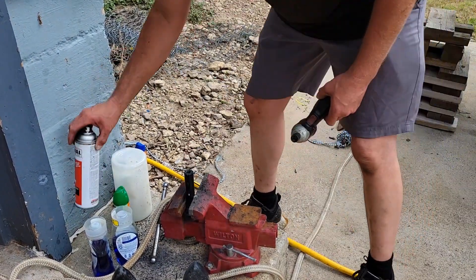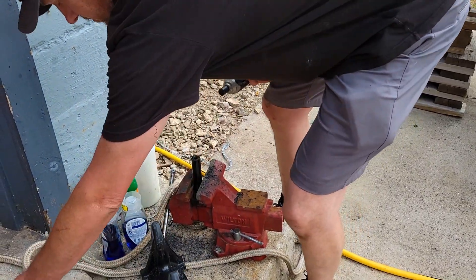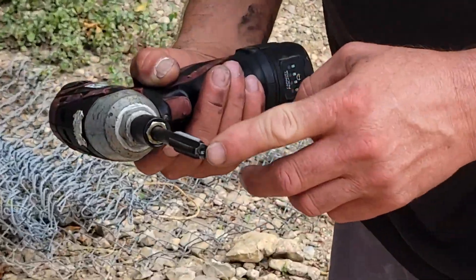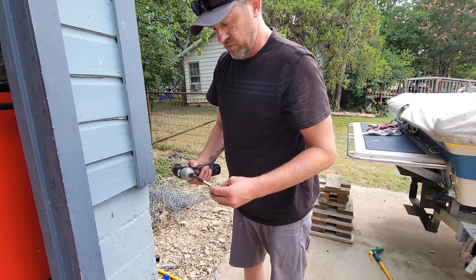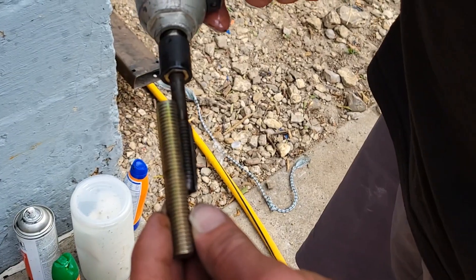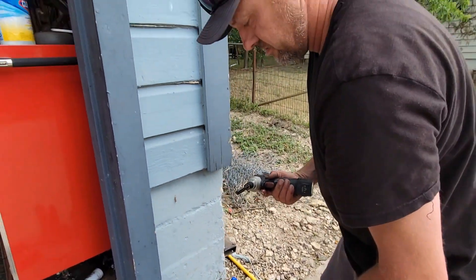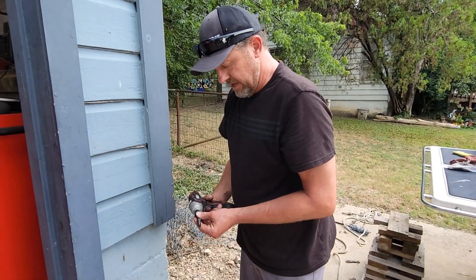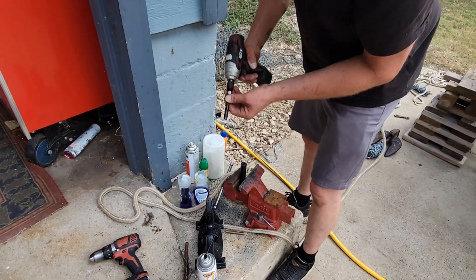A little bit of lube there. I've got a tap the same size as the piece of bolt thread that I found — same width, same thread pitch. I drilled the hole out an eighth inch, then quarter inch, and then full size. Now I put a little lube in it and I'm going to run the bottom-end tap.